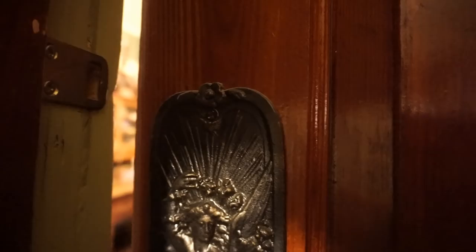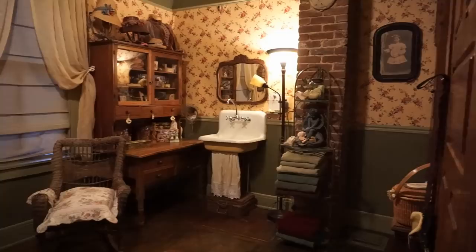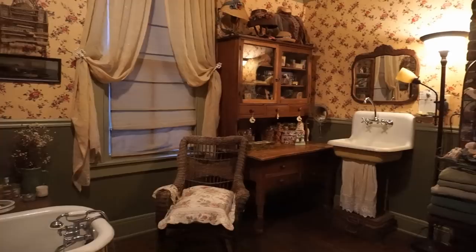Today we're going to walk into a bathroom that would be a turn-of-the-century bathroom. And the fact of the matter is, it's actually not original to this house because we had to create this bathroom. The reason we had to create it is because this house didn't have an actual inside bathroom until 1963.